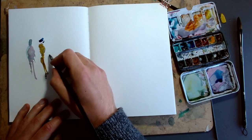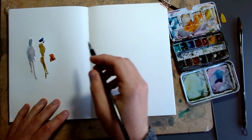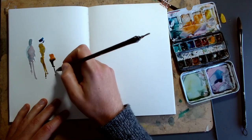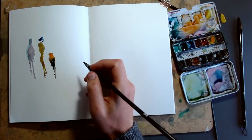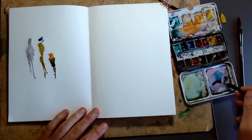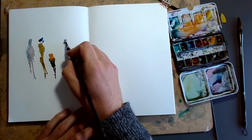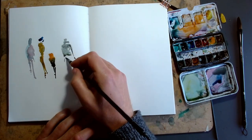Turning legs into stick legs is a really effective way of sketching people, and it works for children as well. This tiny figure is a little chap next to his mum perhaps, and it's really about loosening up and picking only a couple of little details.